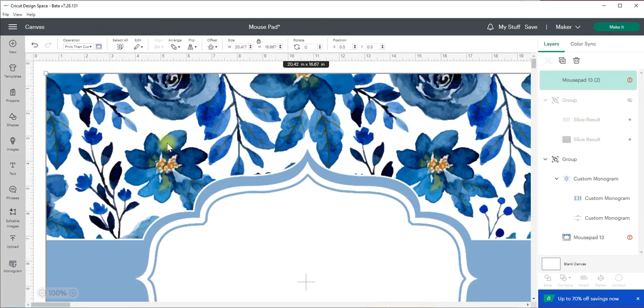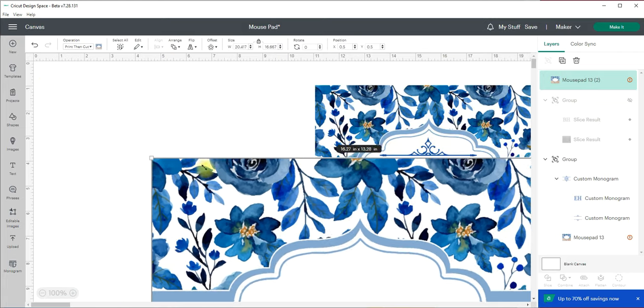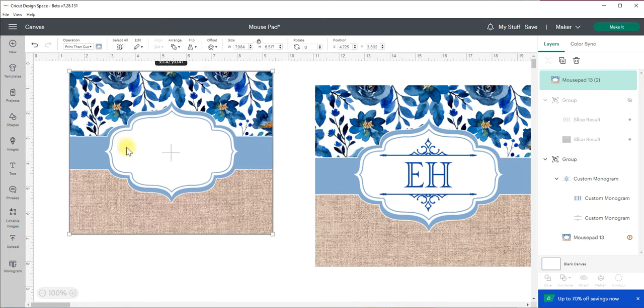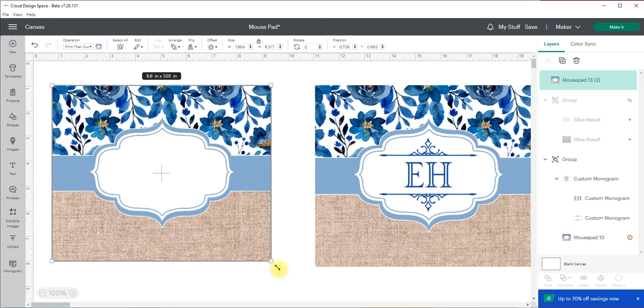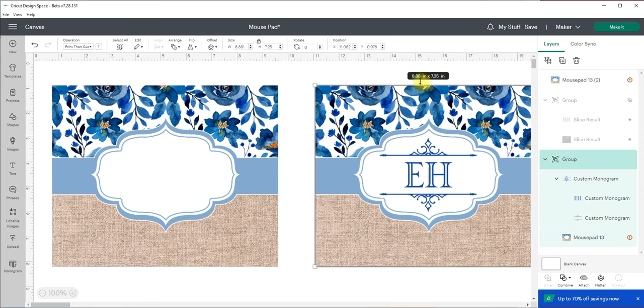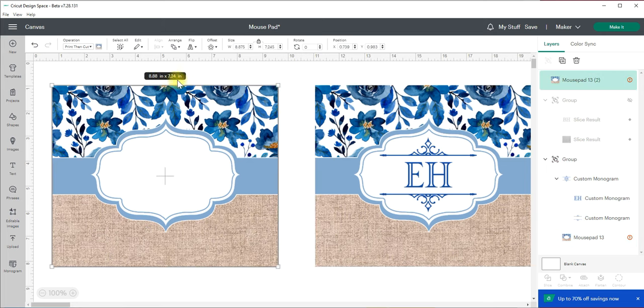It's going to bring it over and of course it comes in super big — not all images do that but some do — so I'm going to make it a little bit smaller. This is where you want to go and measure your substrate. In my case this was a mouse pad, so I measured it a tad bigger than its actual size. If I click on this one you can see I measured it at 8.88 by 7.25. I'm off by just one point — I'll leave it right there.